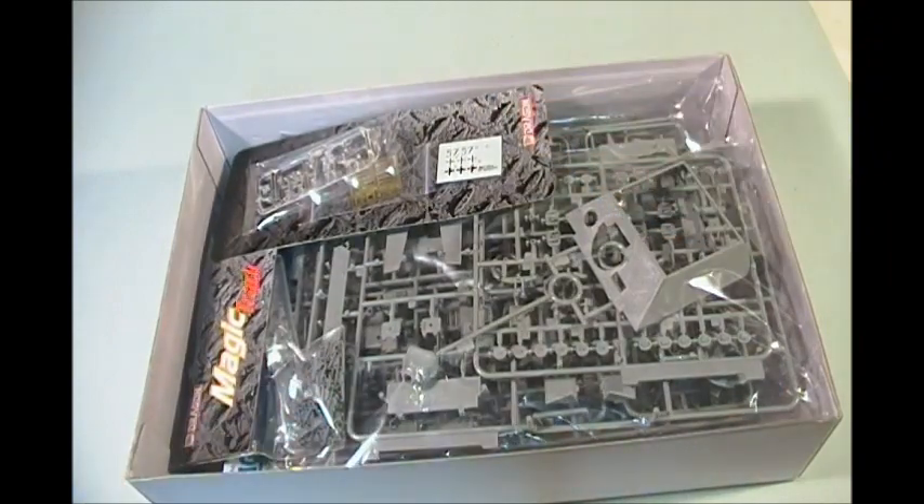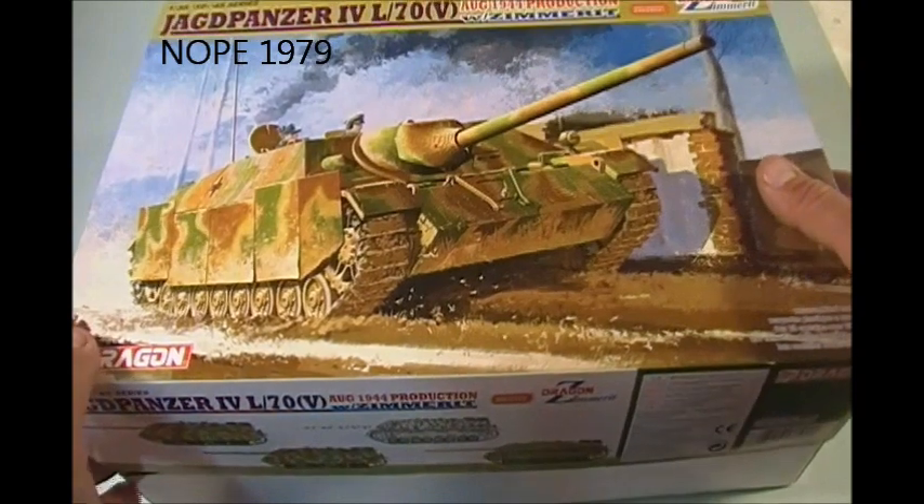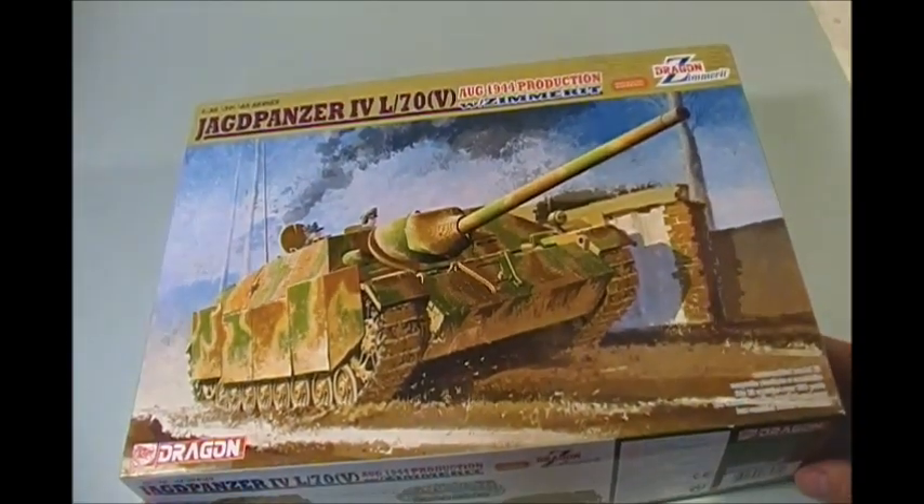I grew up on the old Tamiyas. My very first Tamiya tank was a Leopard Mark I way back in the late 70s — what a great kit that was, I just loved it. So anyway, there's a box review of the Jagdpanzer 4L/70 from Dragon with Zimmerit.